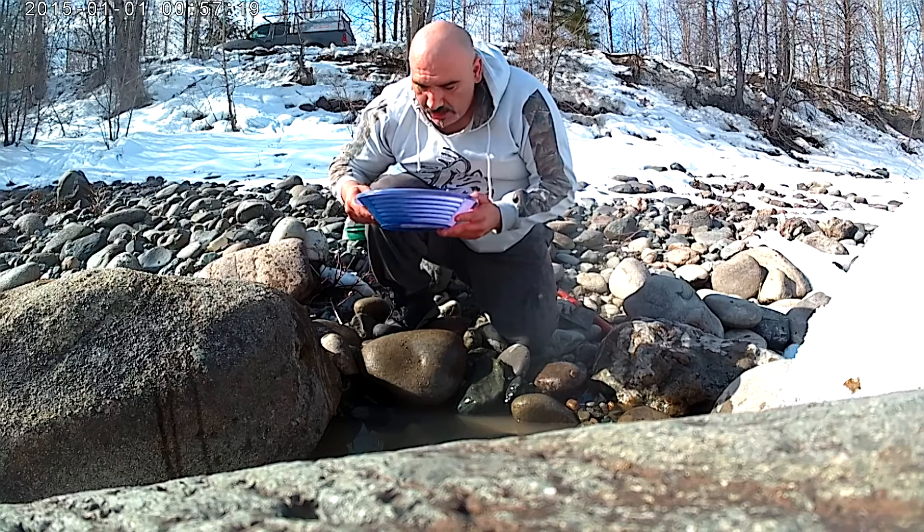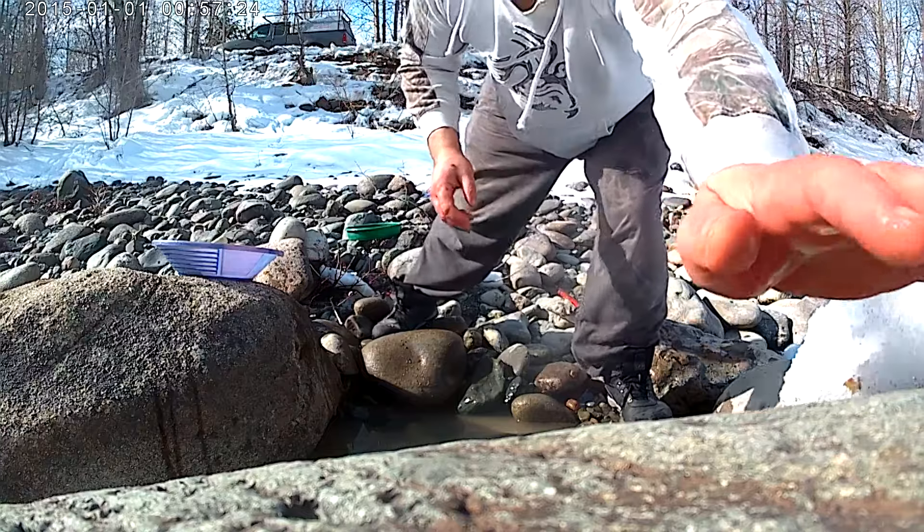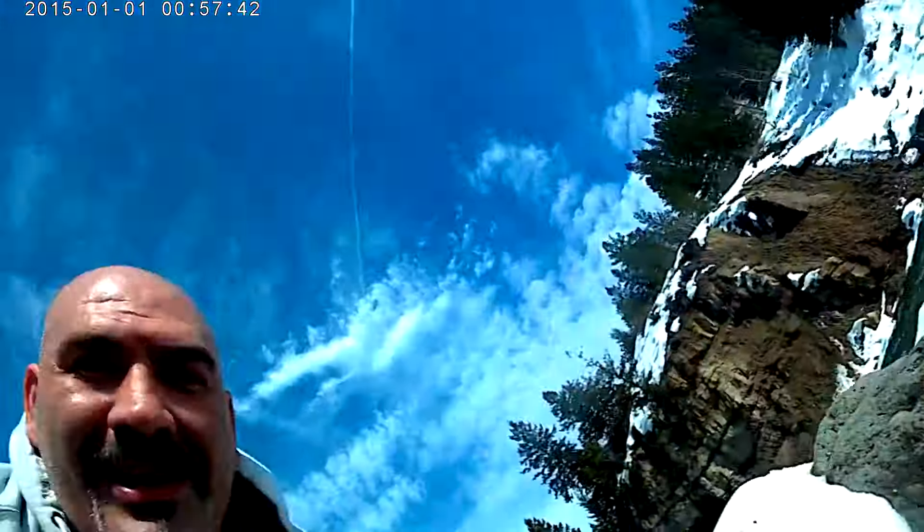There we go. I'm just gonna grab the camera here and show you what my first pan looks like. There's not very much but I think you guys can see it — a few little specks there. Not bad for a broken shovel and 30 seconds worth of shoveling into the pan. So there you go.